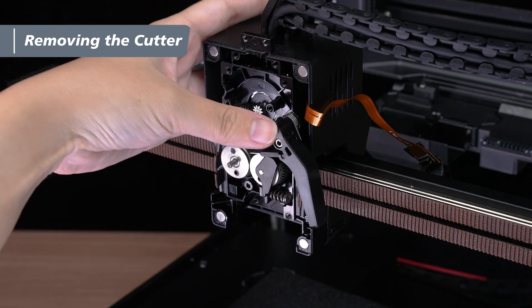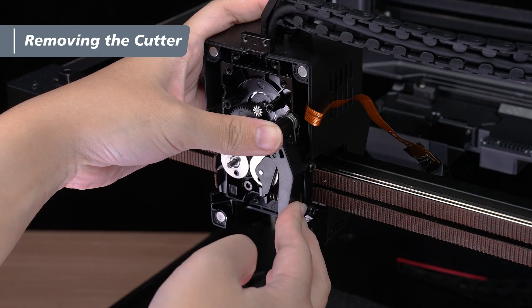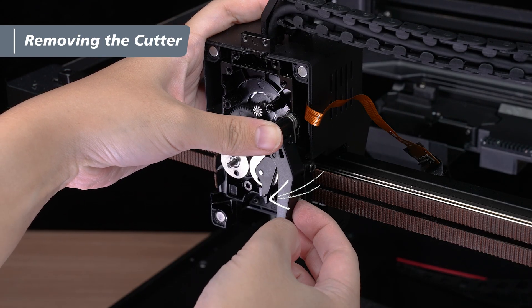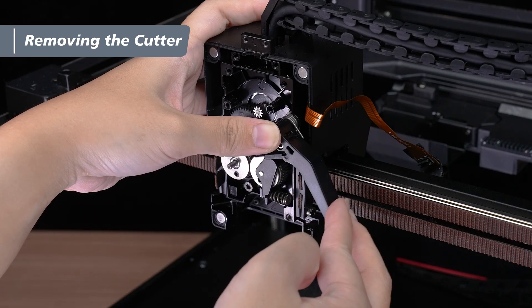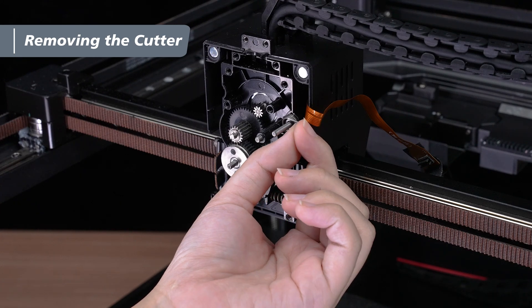Now hold the shaft pin with one hand, and with the other hand, press the cutter lever all the way down. Gently pull outward to slowly release the cutter lever until it's in a horizontal position. Finally, remove the cutter lever, then take out the spring, and you're ready to replace the cutter.